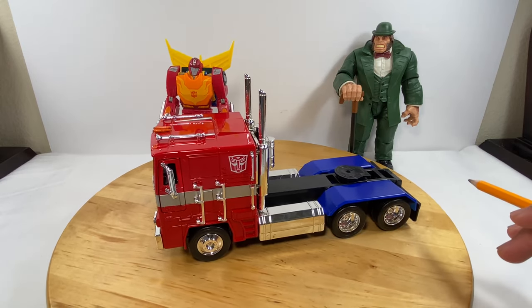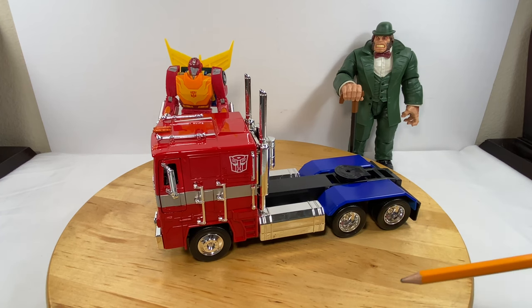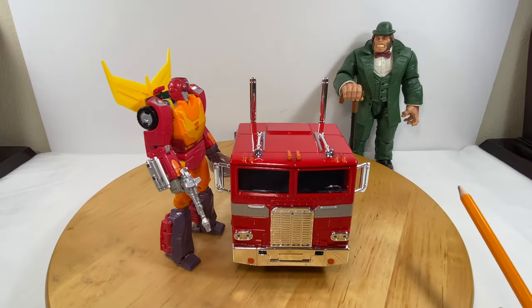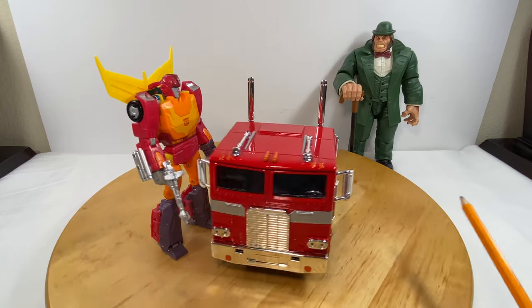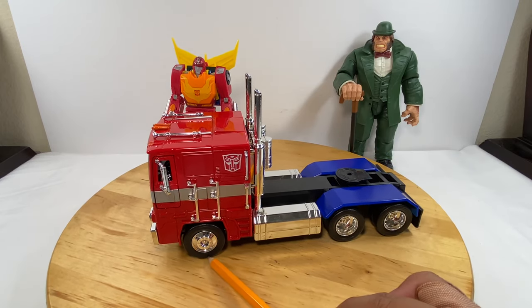Let's talk about dimensions. As for length — front bumper to back bumper — that's 9 inches. As for width, from left headlamp to right headlamp, that's 3.5 inches. As for height, from the top of the cab to the base of the wheel, that's 3.75 inches.